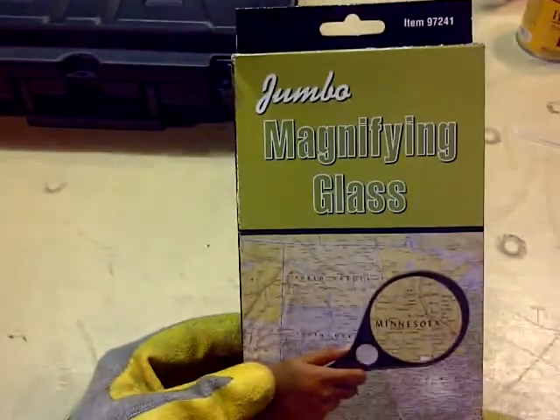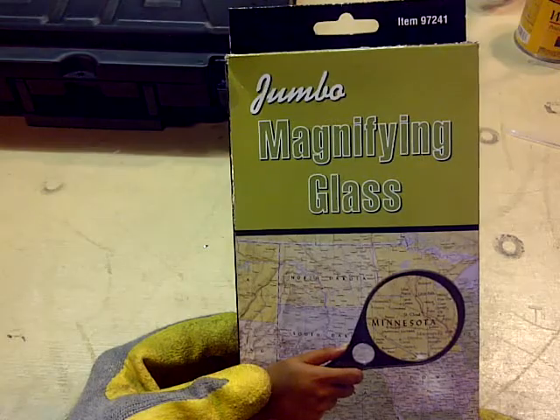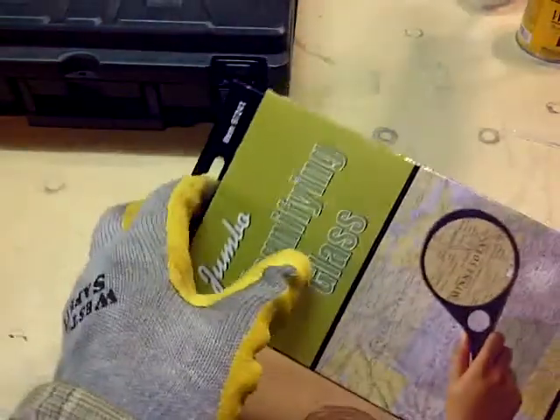Got the rain check and waited for them to stock up on it again and got it. Either they went real fast or they were just not shelved, not displayed. Anyways, here is the Jumbo magnifying glass.